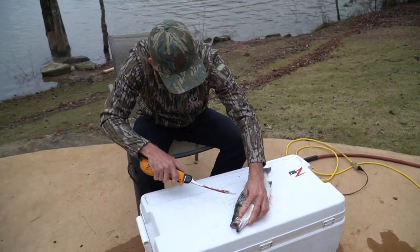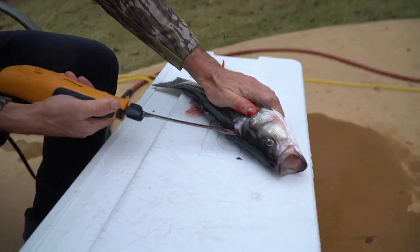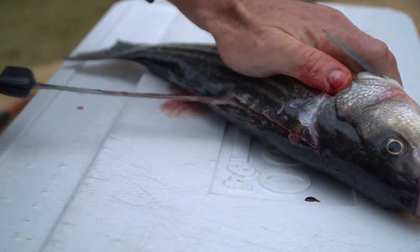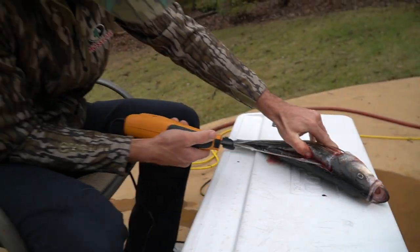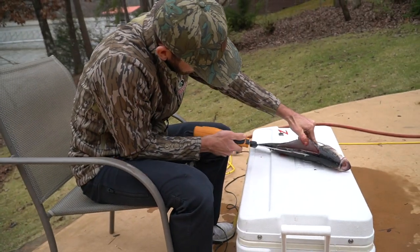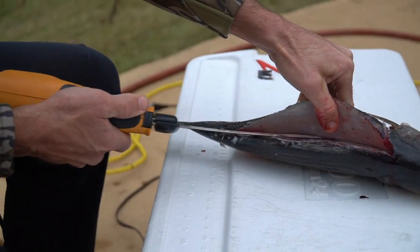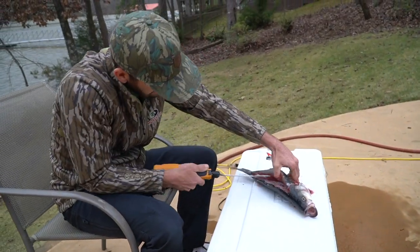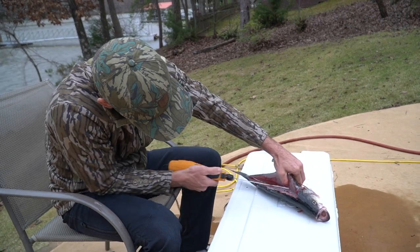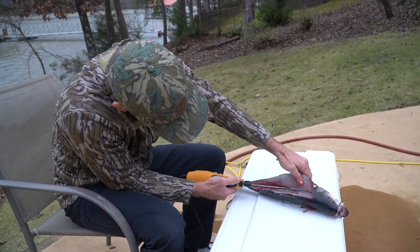I like to go down the backbone right here — it saves a little more meat. Just go down the backbone line right there, like so. Perfect. Then you can shave a little bit off. Cut right above the ribs.